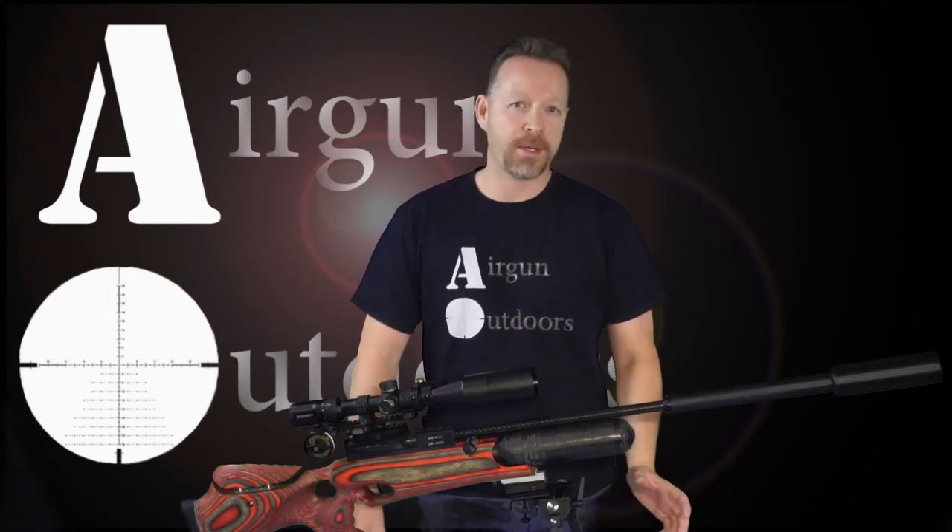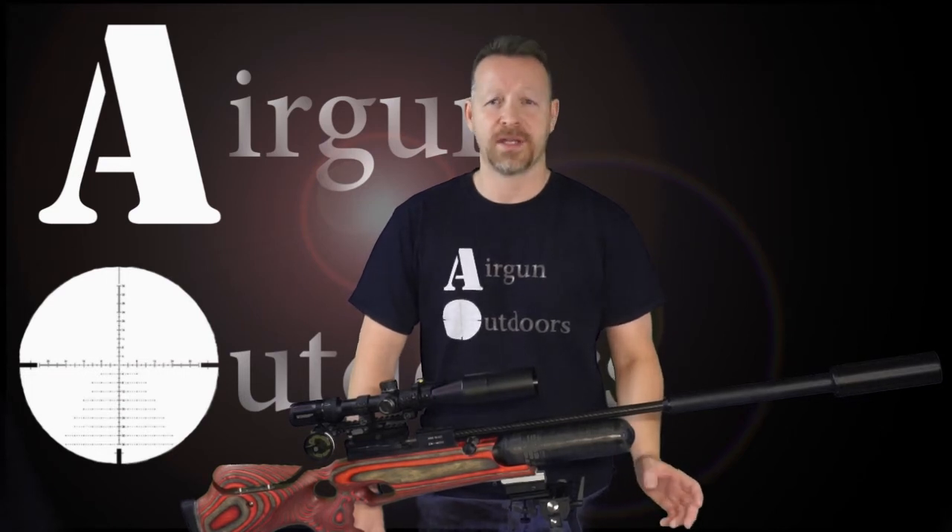Hey guys, it's Travis. Welcome back to Airgun Outdoors. In today's video, we'll be doing some slug testing with the Rapid Air Weapons HM1000X in .30 caliber.